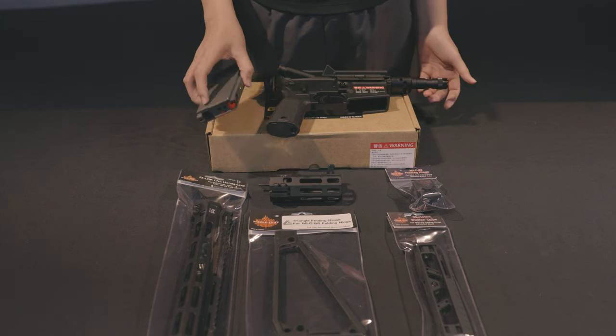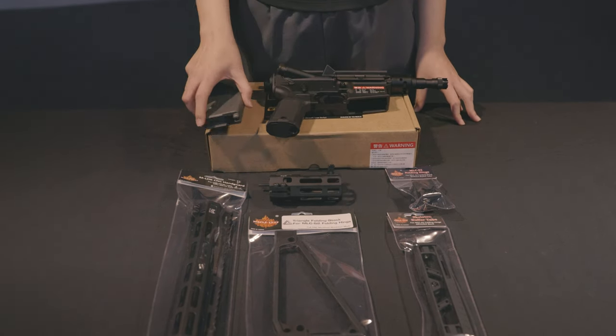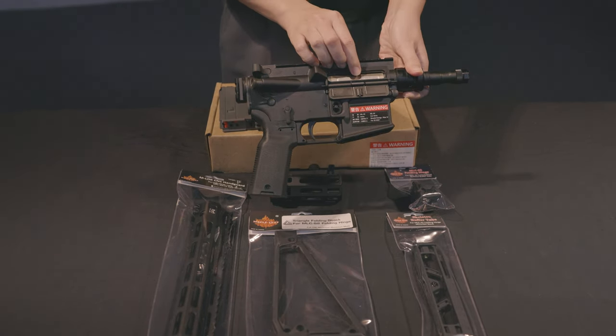It comes with a VFC short round megaline and a Maypolis honey bird ball carrier.